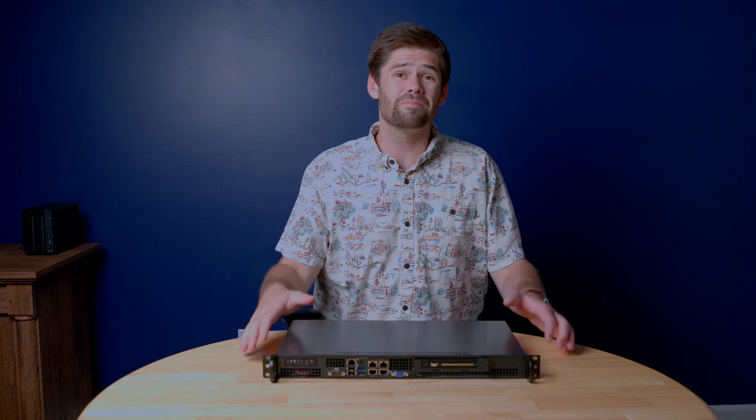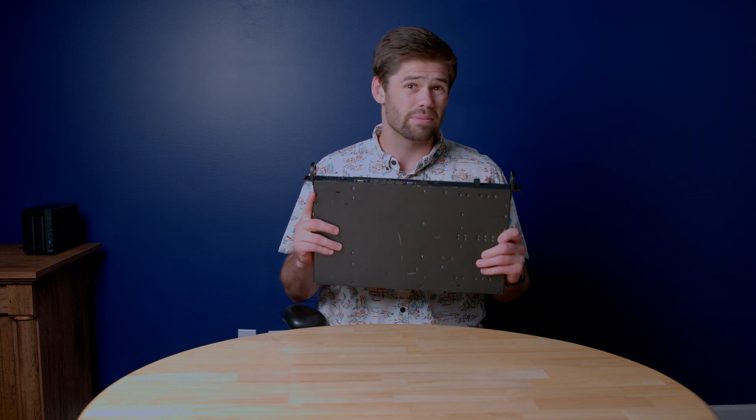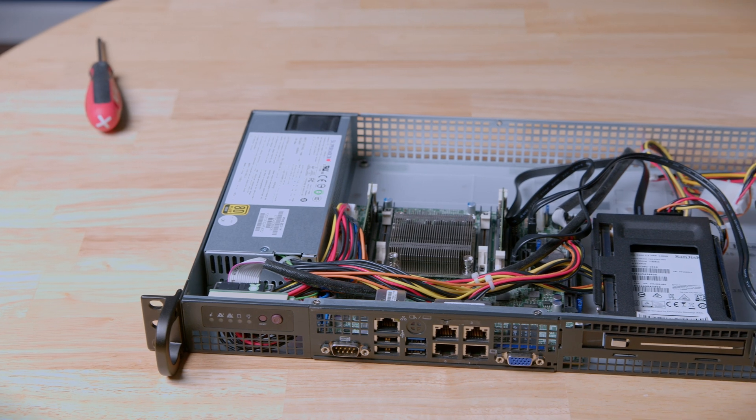Today we're going to be talking about this server right here, which is a server I bought that quite literally might fry itself anytime I turn it on. But even with all that, I still bought it, and if you want to get in the home lab business, I think you absolutely should look at a server like this, if not this exact one.